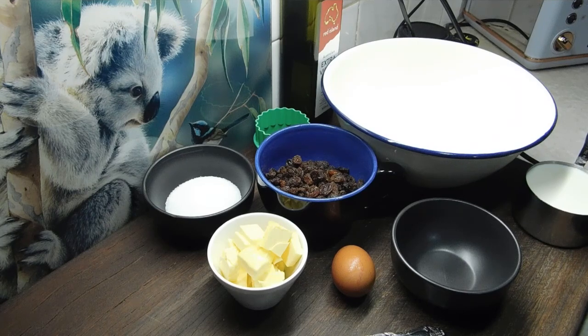This is one of the oldest scone recipes I own. First of all, we want to preheat our ovens to 200 degrees Celsius. We need a baking tray with some baking paper. I will write the recipe below as always.